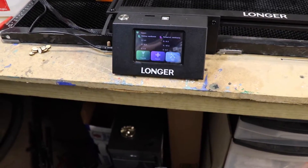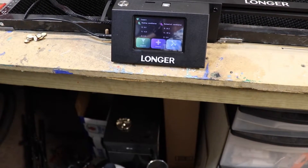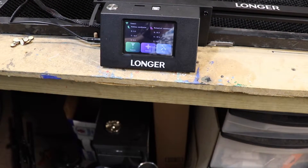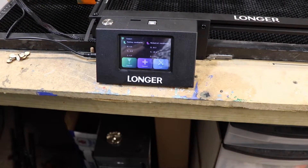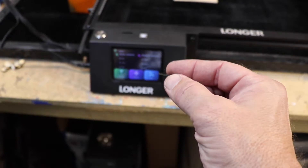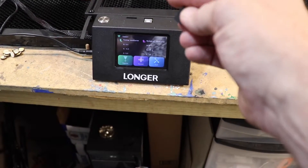The last thing I want to show you guys, which is pretty nice about this Longer Ray 5 10 watt, is the touchscreen controller on the front. You don't have to have access to a computer to run this — you can take it out in the field and run everything off one of these little micro SD cards or TF cards. It already comes with a couple of files on it.